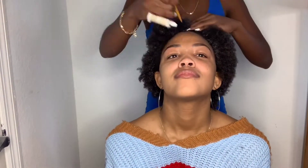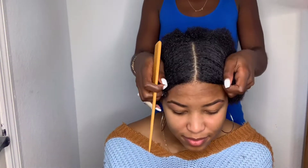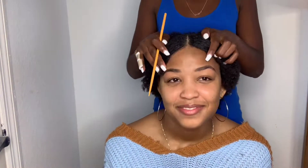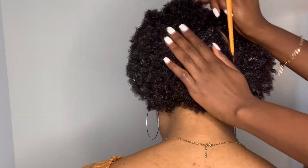Today's sleek ponytail will be a middle part, so I'm going to begin with my rat tail comb and try to get a nice part down the middle. Being that her natural hair is a lot shorter when shrunken, it would make sense to do a middle part and not a side part, because with a side part it would be a lot harder to get that swoop to fit over into the ponytail.